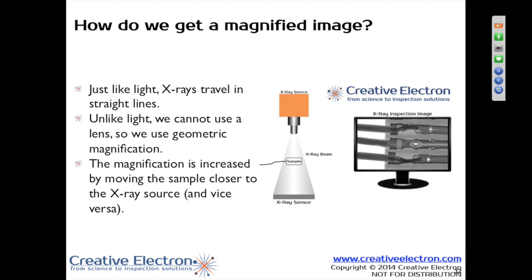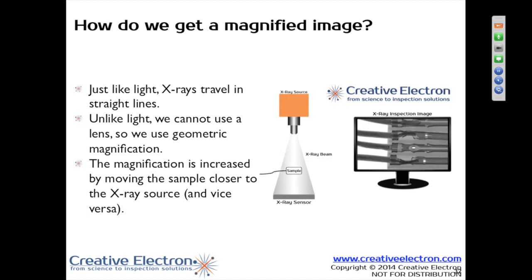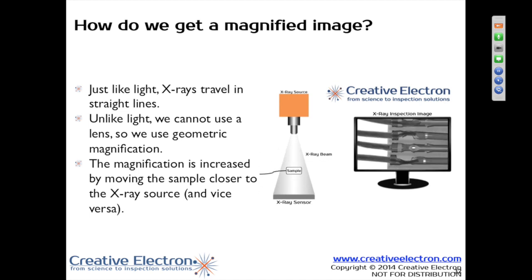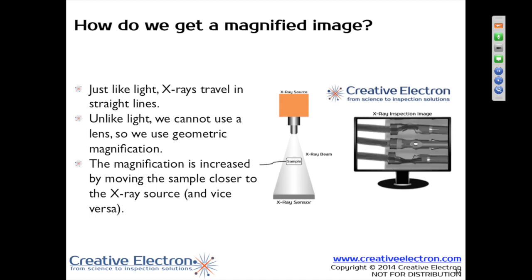And that's essentially X-ray magnification. You typically want geometrical magnification to be the driving force. You can use pixel magnification or electronic magnification, but geometrical magnification is going to give you the best overall image — it just gives you a better image.